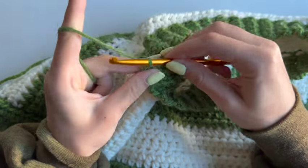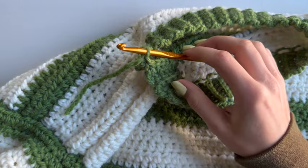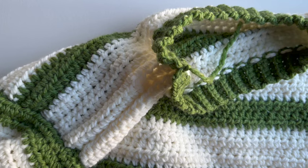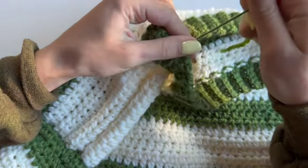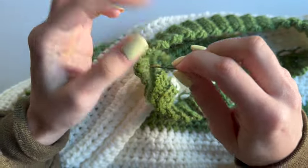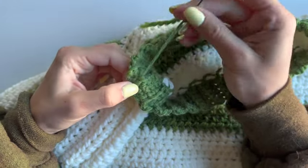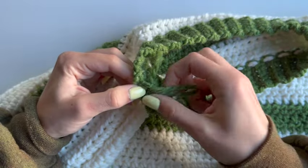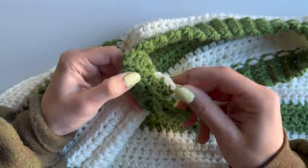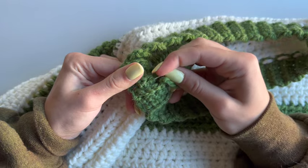Once you've done that, chain one, then cut your yarn off leaving a bit of a tail. Pull it through, then grab your needle because you will need to hide the tail. Once that's done, cut your tail off.